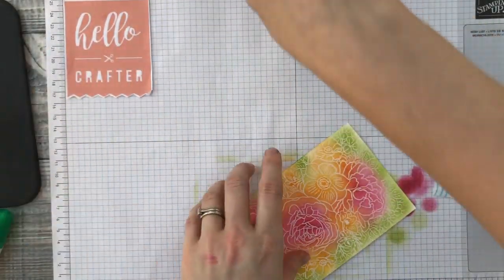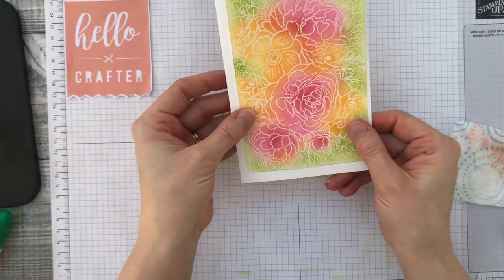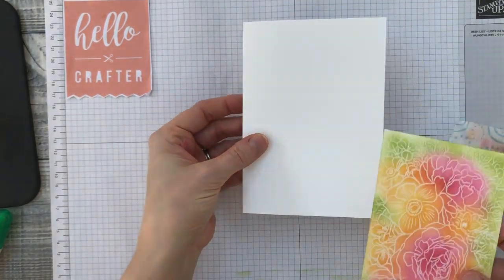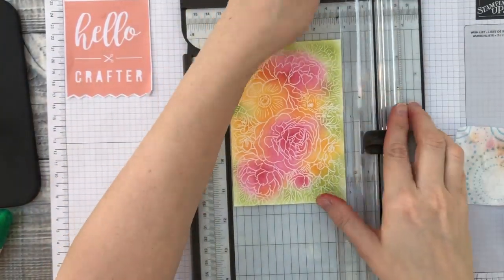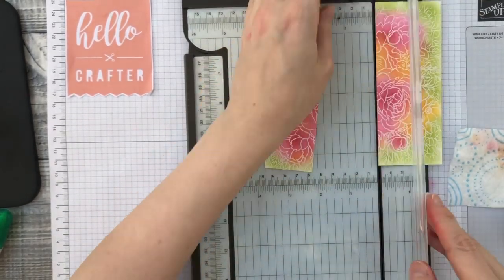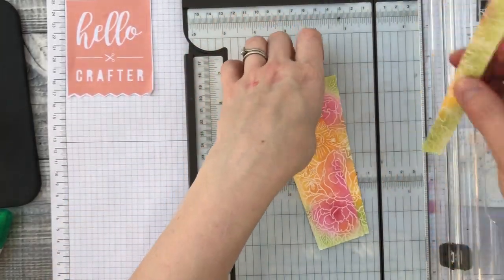You can leave this whole piece, mount it onto a card base, and just add a simple sentiment and that'll look really nice. But I'm going to cut this down — I'm putting strips lengthways at four centimeters so I can get two strips out of this for two cards, which is quite economical.